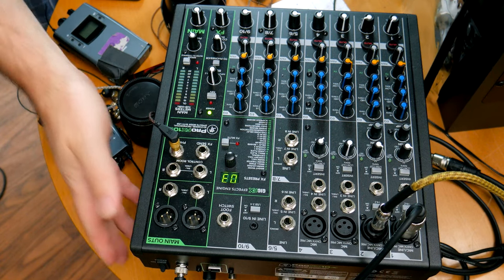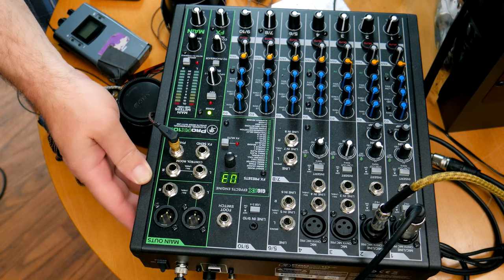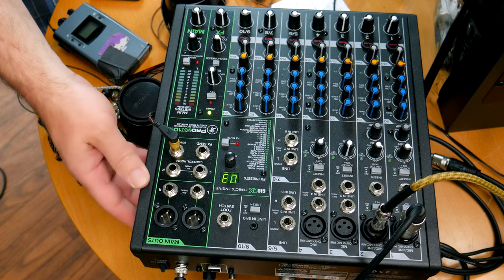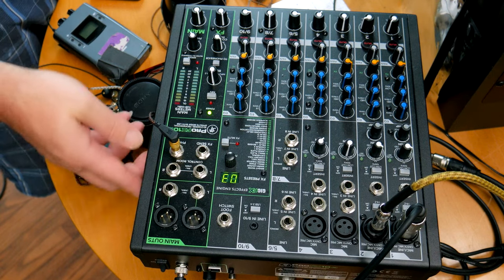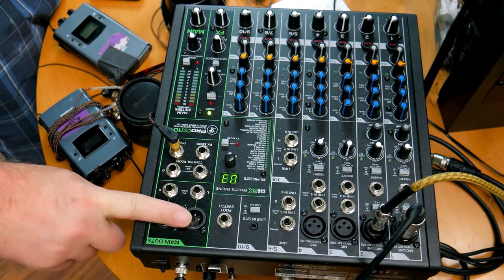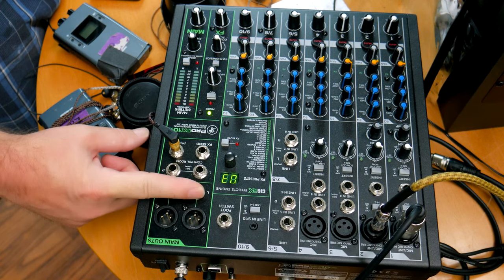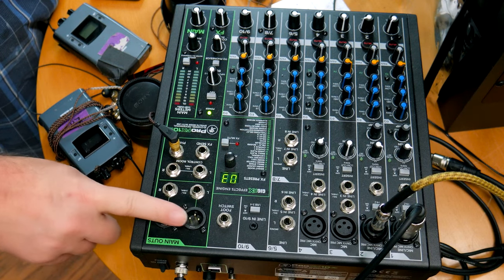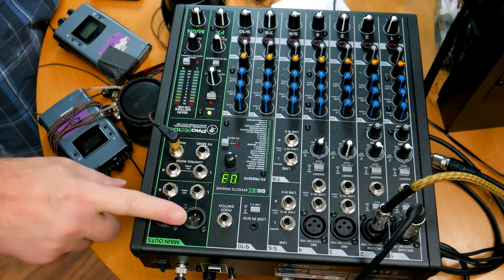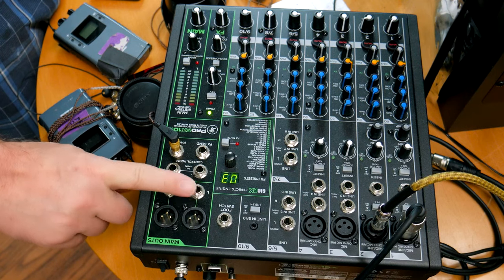Then you can go to your mixing board — this is any mixing board. I have a little Mackie USB mixer. I have a little Mackie USB mixer; this is a mixer we use for acoustic gigs. You have your main outs: XLR main outs and quarter inch main outs. We're going to be using the quarter inch. If your mixer doesn't have quarter inch, you'll have to get a conversion or go from TRS to XLR. But most mixers usually have both quarter inch and XLR. So we're going to be using just the quarter inch main outs.